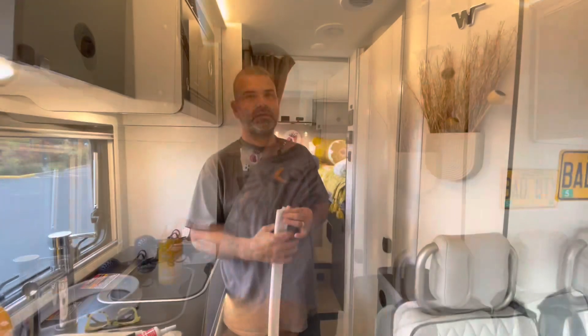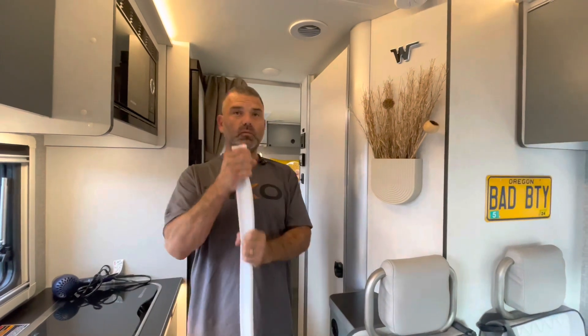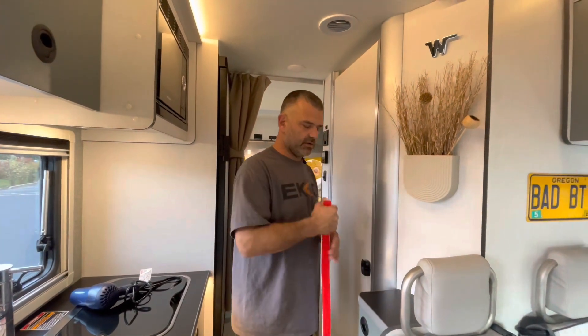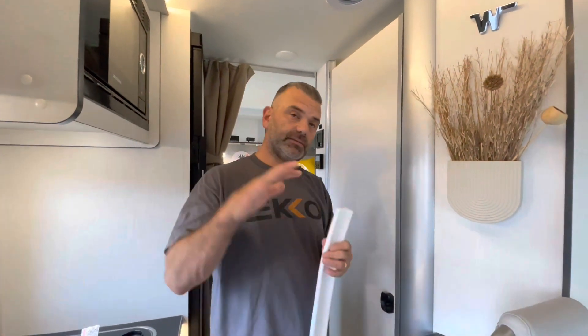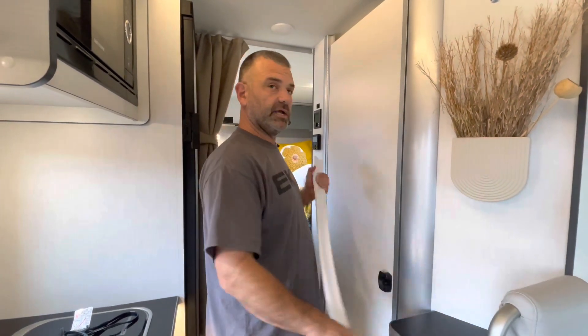Let's get started. Michelle is rejoining me. We want this nice and warm - we have the hair dryer ready in case it gets a bit cold. This piece of tape backing - we're not going to peel it yet. Exposing the adhesive is the very last step. I'm going to have Michelle step into the shower so we can demonstrate how to pre-measure and cut.